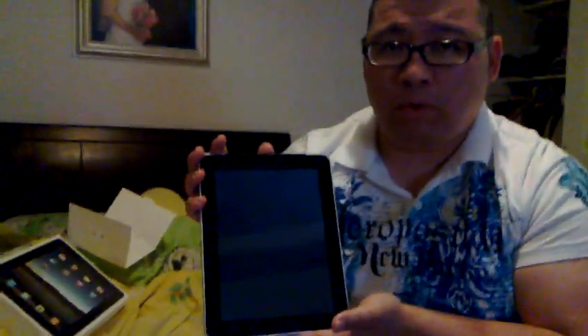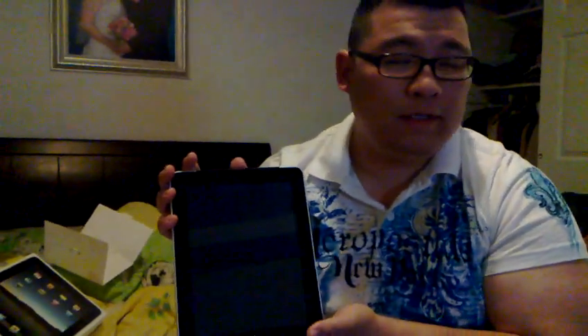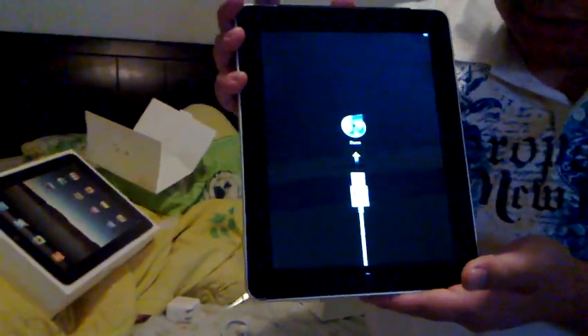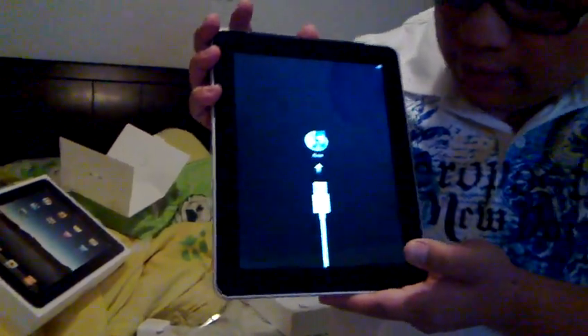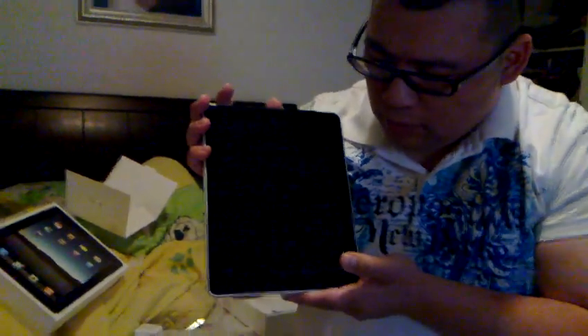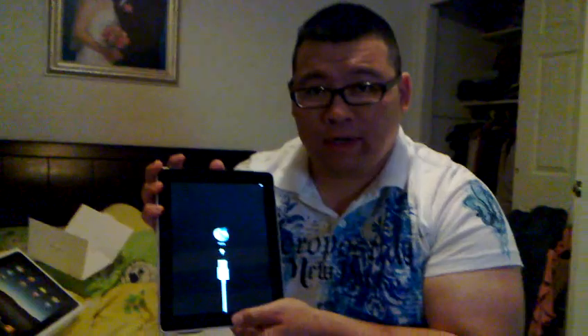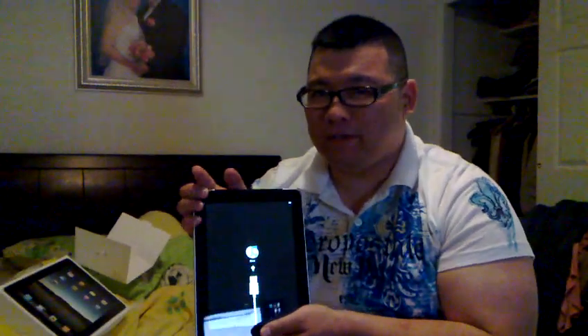It is booting up. In case we run out of time, we will air part two of the iPad 3G review, the 64 gigabyte edition. It says to sync to iTunes, so that's exactly what we'll do. Part two is coming along the way. See ya.